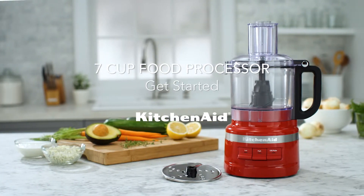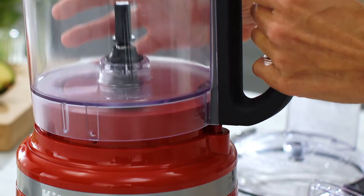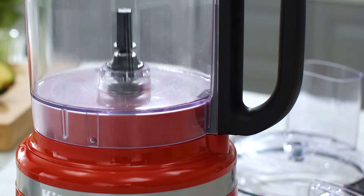Assembling your KitchenAid 7-cup food processor. Secure the work bowl onto the base, aligning the handle with the raised portion extending from the base.